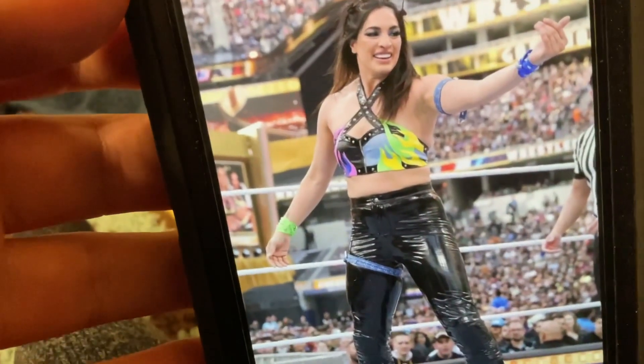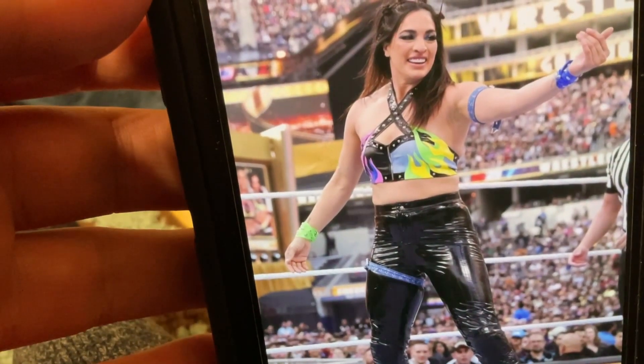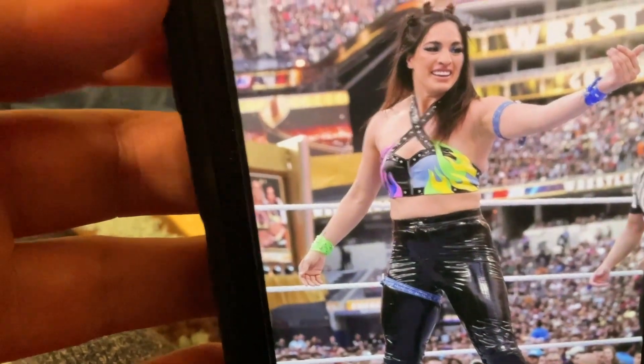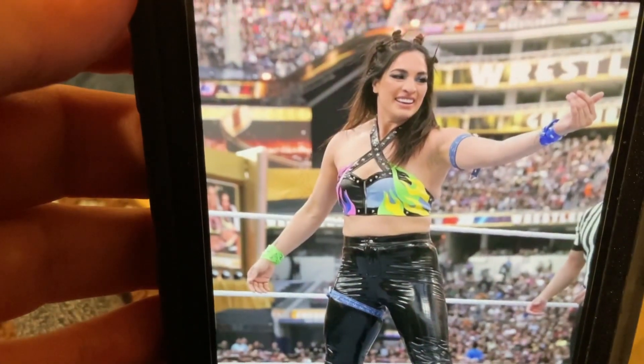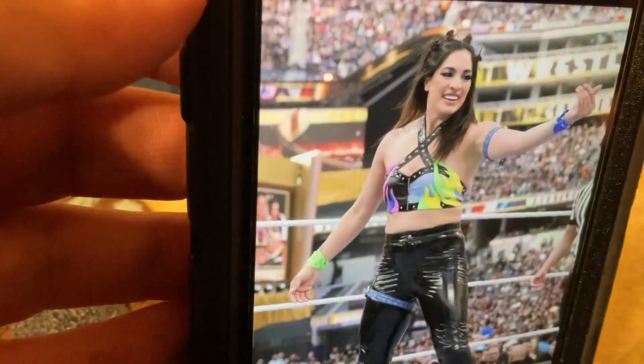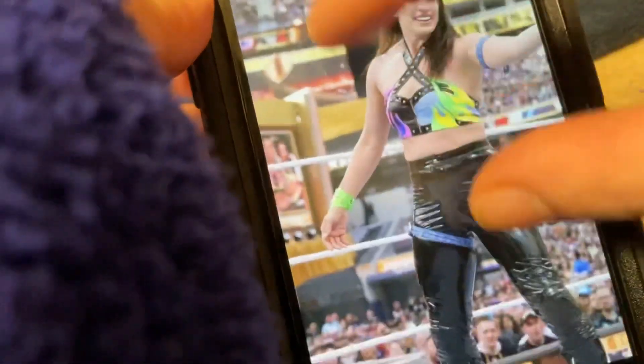This is what we're making — the attire from the match at Wrestlemania, so this is what she wore. Pretty cool, I like this one. Really cool attire. This one is like a blue, black, yellow, green, pink. I thought it was purple, but it's actually like a blue color if you look at it.